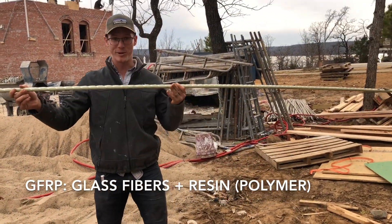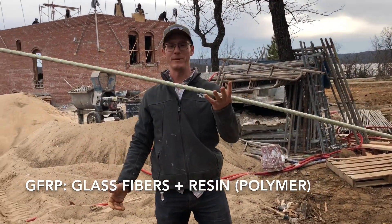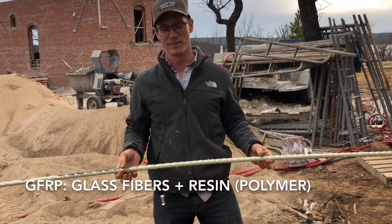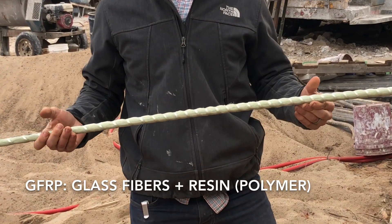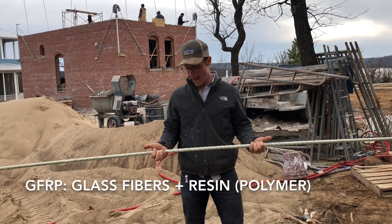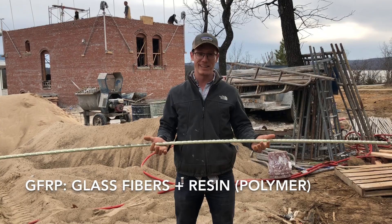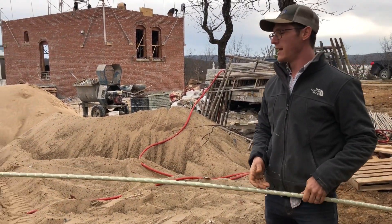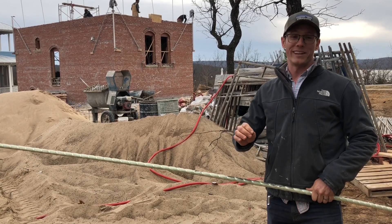What's awesome about this stuff — this is three-quarter inch and you can see I can pick it up easily with one hand. It has twice the tensile strength of steel, weighs 75% less, barely costs any more, and the kicker is it doesn't corrode.